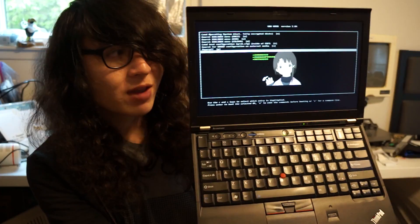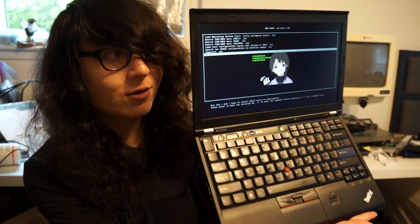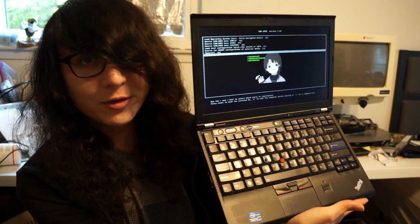Howdy YouTube. So right now I'm going to talk about this Coreboot X220 refurbishment job I just did. As you can notice, it has an IPS display, so even the good viewing angles are well visible on camera, which is pretty cool.